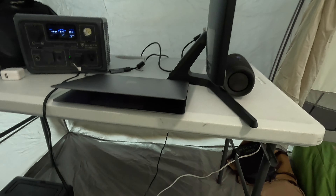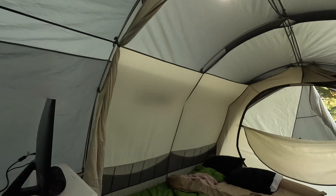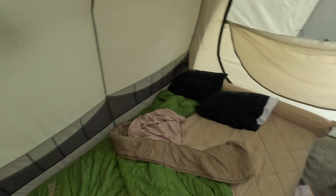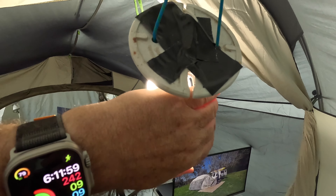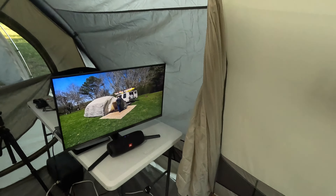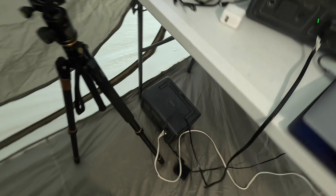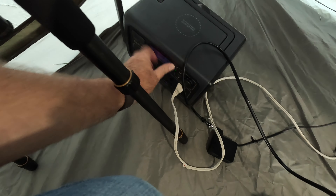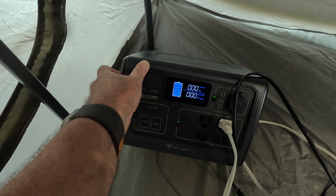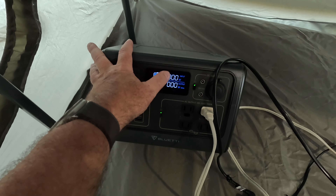I stumbled along without much light last night, so today I rigged up this LED — just something simple I threw together with pieces I had. It's about a 60-watt equivalent, and I taped up the back where the hot posts are. I ran an old extension cord with the end clipped off into the EB55. It's barely registering on the meter — probably just three to five watts.